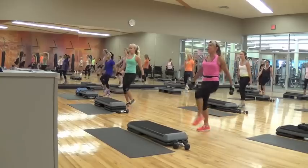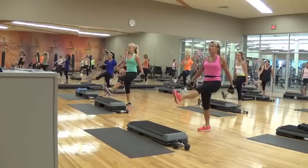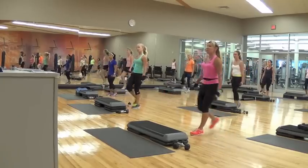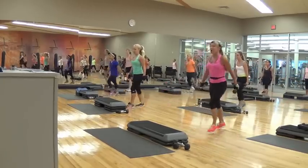Four more. We're going to add a little march. So it's going to be kick, march, march, march. Four, three, two. Kick, march, march, march, kick, march, march, kick — just to get the heart rate up.